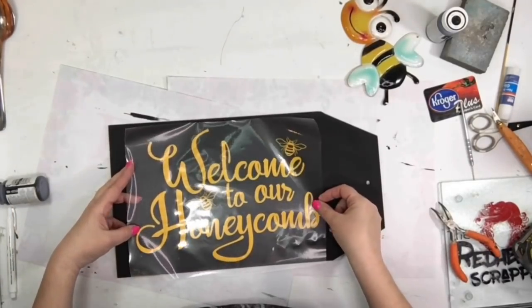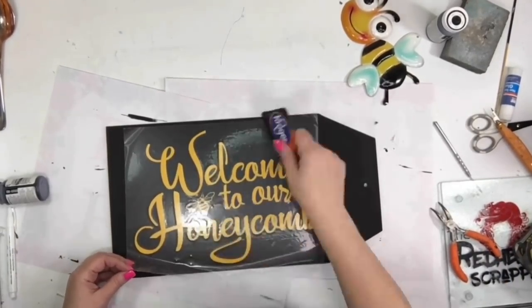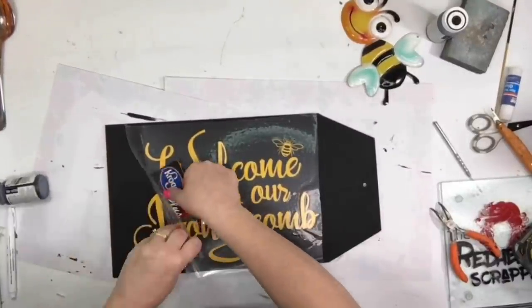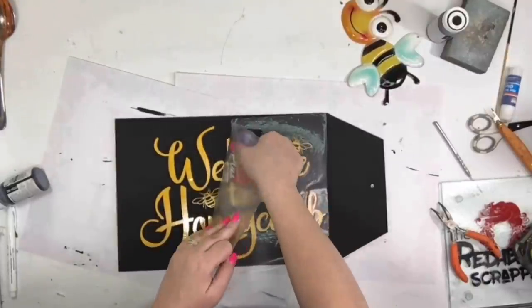"Welcome to our honeycomb" is the wording I'm using on here. I saw this at Hobby Lobby and thought it was so cute. It took me a little minute to get this off — this has been sped up quite a bit.